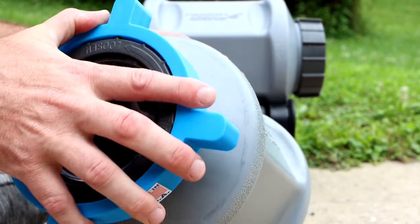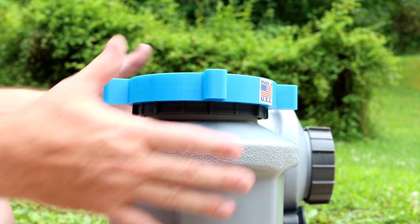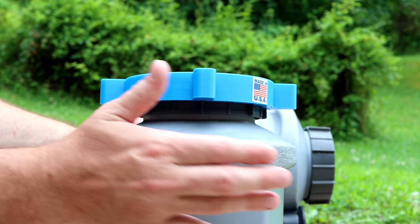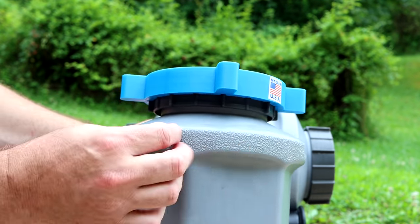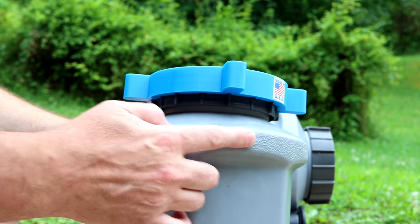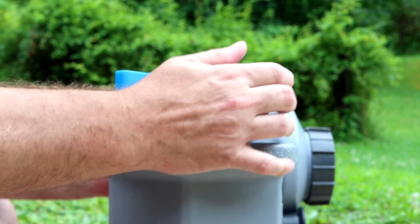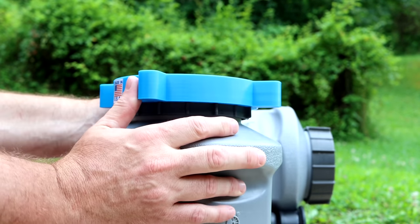It makes a huge difference. When you've got it set up right like this, for me at least, it's pretty comfortable. You can grab it here where there's a little bit of texture, where the rollers ride, and just kind of pop it with thumb on one side and finger on the other. You can get quite a bit of torque, both going on and coming off.